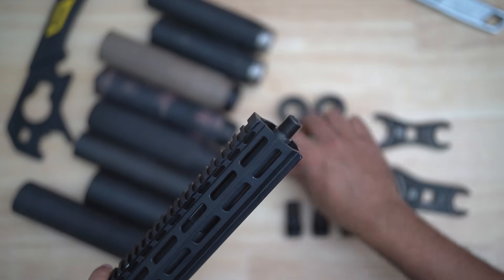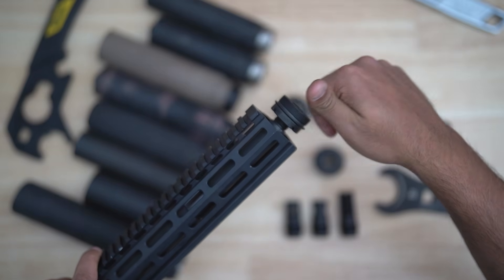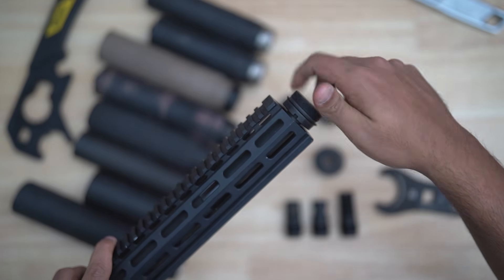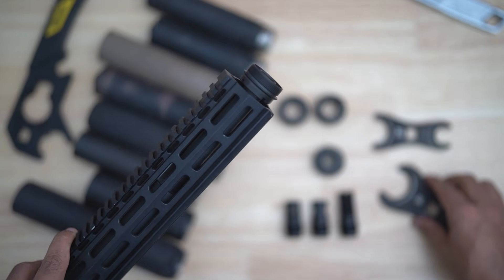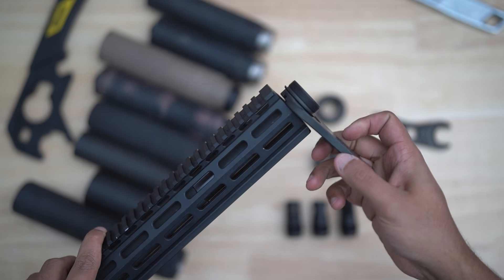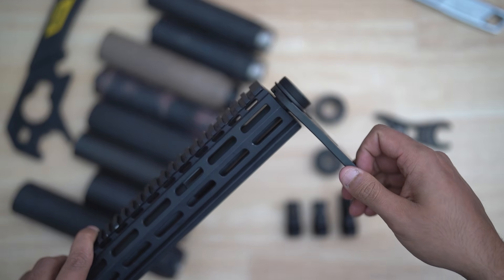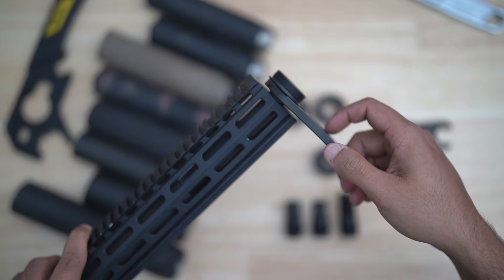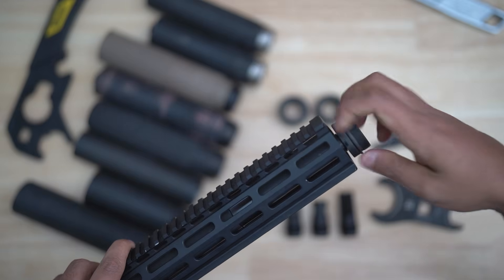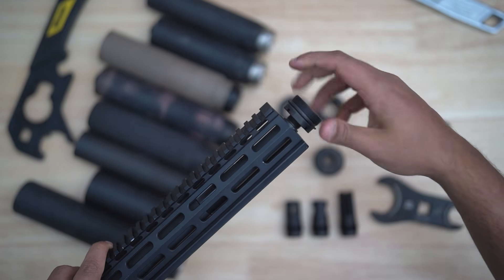For example, on this Sons of Liberty SPR barrel — a 14.5 inch barrel with a 13.75 inch handguard — there's an extremely minimal gap, and the JSW fits perfectly inside there with room to spare. So you can properly install your direct thread adapter onto the barrel and get proper torque on it, or if you're using any castle lock equipped mounting system we offer, you can utilize that wrench there as well.